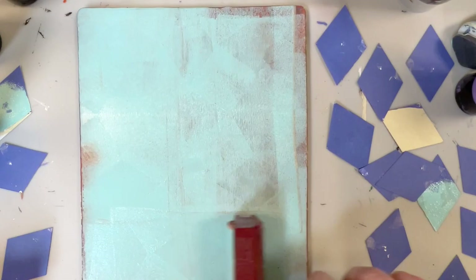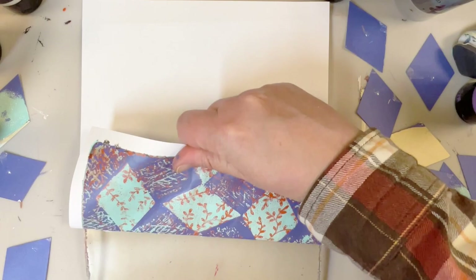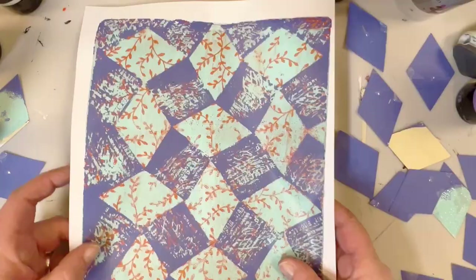Well, that's it for this video. I hope you enjoyed it. At the end here I am going to show you a few examples of other prints that I made using these stencil bits. Until next time, bye for now!